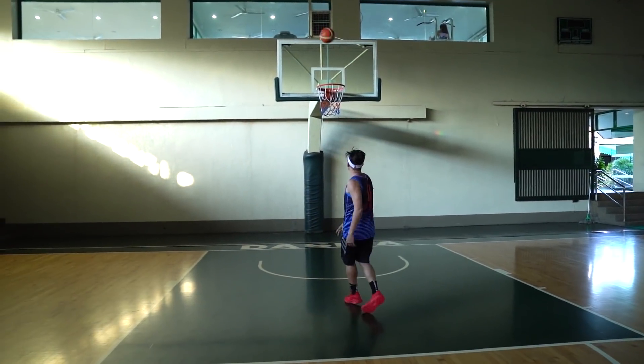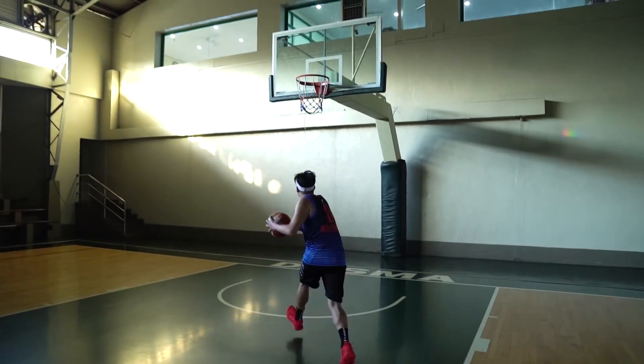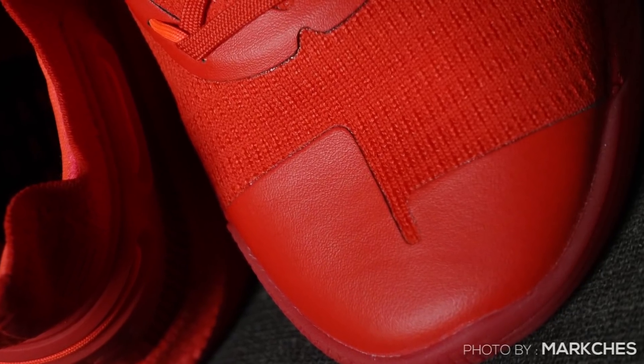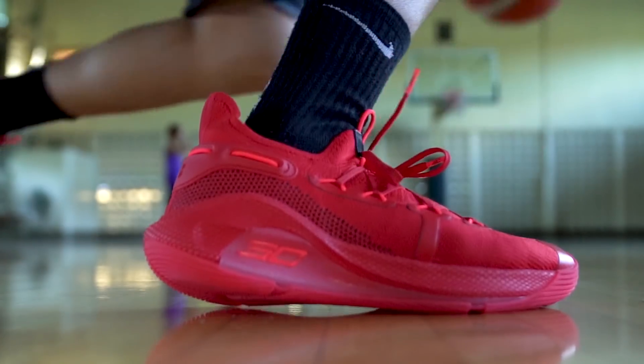So if you're a quick guard who wants to shoot and set up your foot for a jumper, the Curry 6 is for you. In the forefoot area, the carrier goes up so it cradles your foot as well. Overall, support on the upper is very good on the Curry 6.